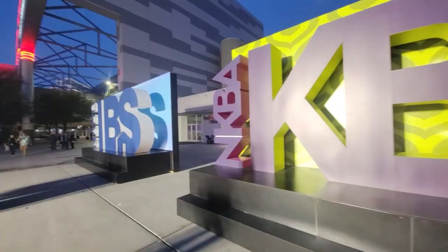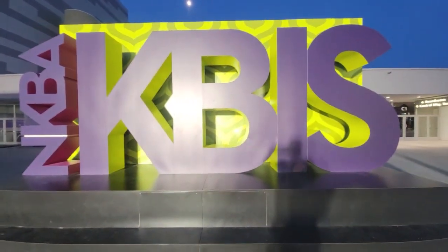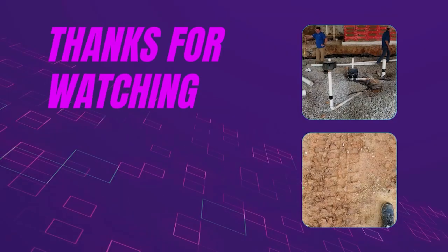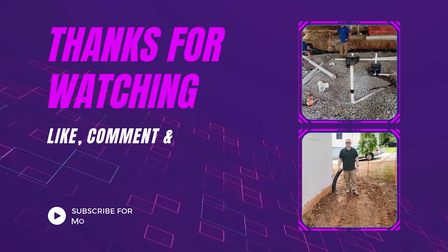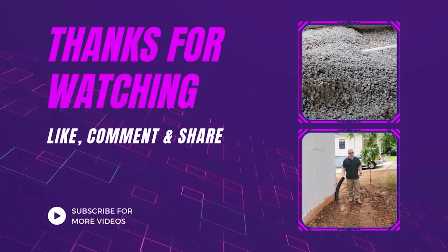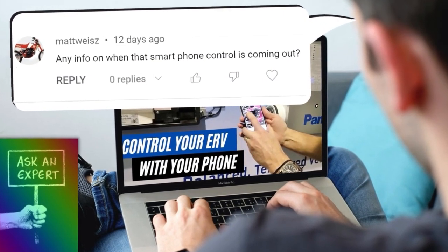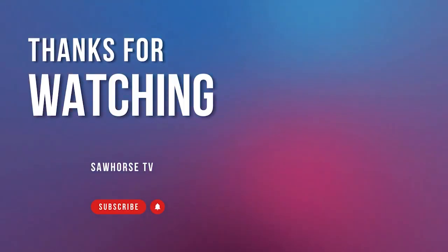Thanks for watching this video, and I want to thank all of the vendors I've been interviewing at the International Builder Show and also KBIS for providing this amazing information. If you like this video, give it a thumbs up and we're going to create more content just like this, so make sure you hit the subscribe button and the notification bell. If you have specific questions on any of these products, leave a comment in the section below and I'll take it back to the manufacturer, ask that question, and get a response — and probably create a video response just for that. I appreciate all the people that have subscribed and supported us throughout the years.